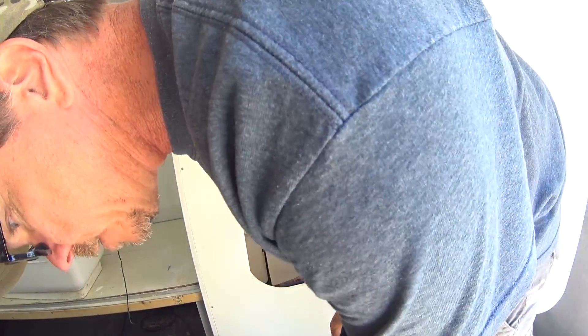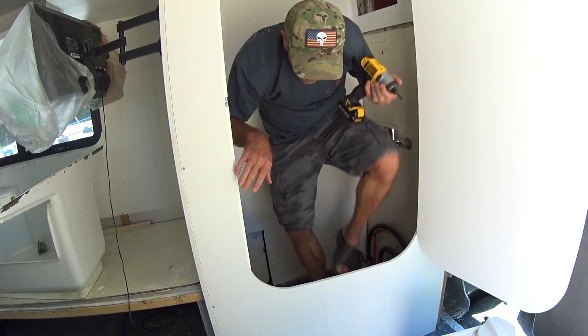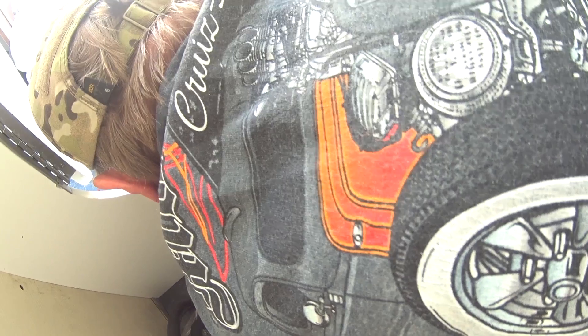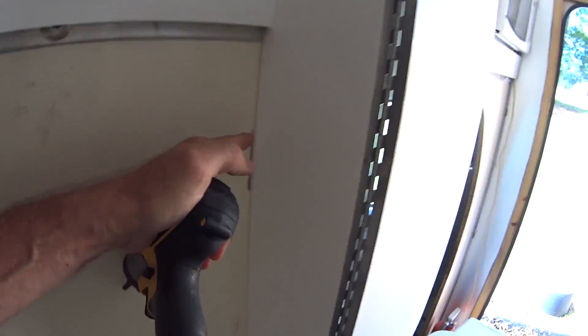So it doesn't rattle. And I'm going to make it so I can take it back apart if I ever need to. I need a little more support right there. So it's starting to look like I still have to seal all this up. I think I'm going to get some nice caulking to go in there and secure it up, then caulk it all the way down here and over here.